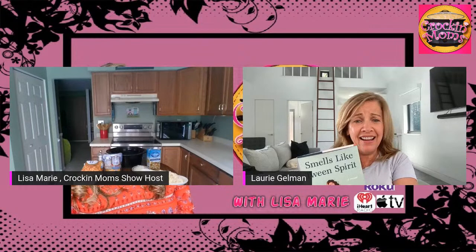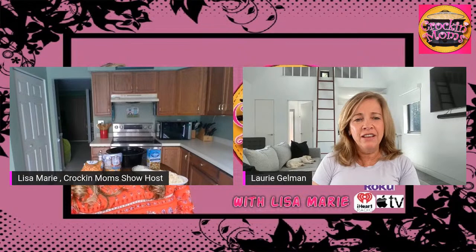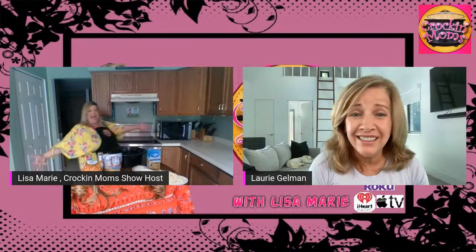Tell me about it. What is your favorite crock pot recipe out of everything? Love crock pots. Love the recipes. There's like a never-ending list of things that you can make. Oh, there she's back! Okay.